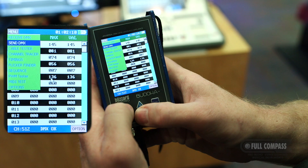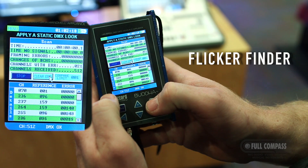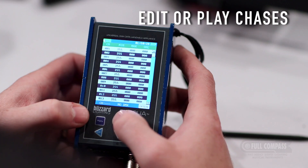To test the DMX signal stability, with the Buda connected to the DMX network, select Flicker Finder from the menu and hit Enter to select Start. The Buda will then scan the DMX signal for changes or loss in data information.